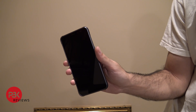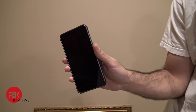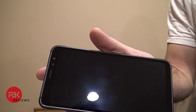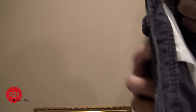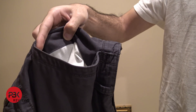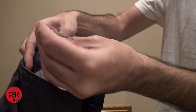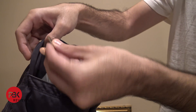First thing we're going to do, we're going to check the scratch resistance. We're going to put the phone along with some keys and coins in the pocket of some shorts and see how well it holds up. Here's the phone. There's two keys and some coins.